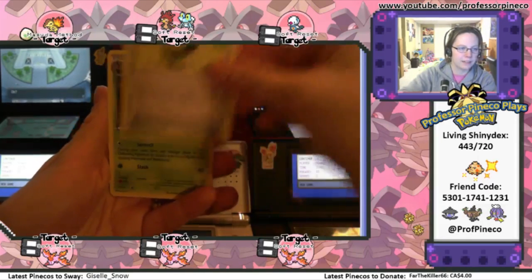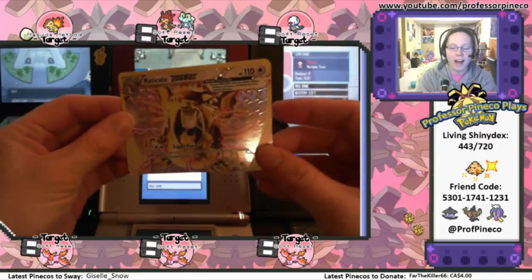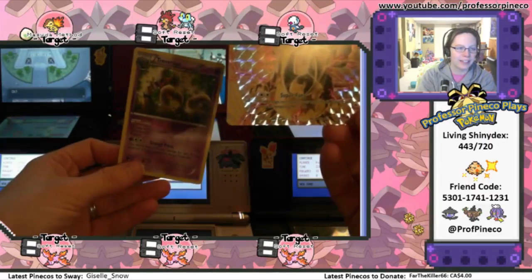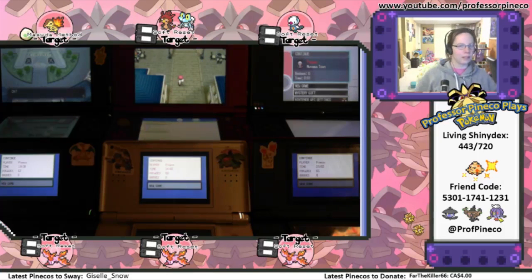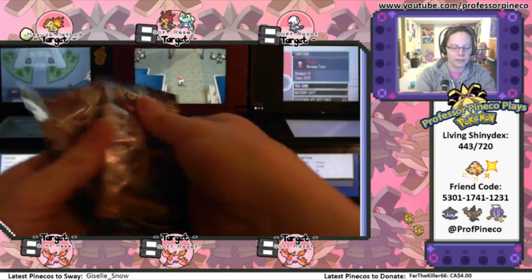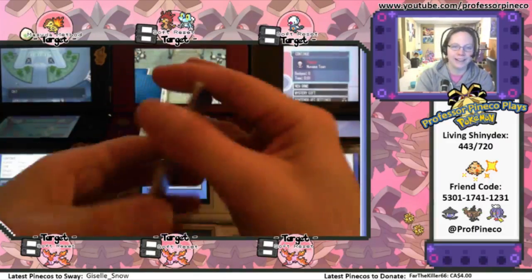A Max Elixir. A Kricketune. Oh my god, right off the bat we get a Raticate Break card! What the heck? Look at that. And we got a Trevenant, a regular rare. Oh my god. Trevenant. Hold the phone. We're done. That's just amazing. The Break Cards are finally coming to me because, honestly, I had such bad luck with the other ones. It was terrible.